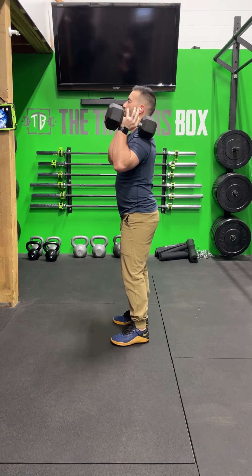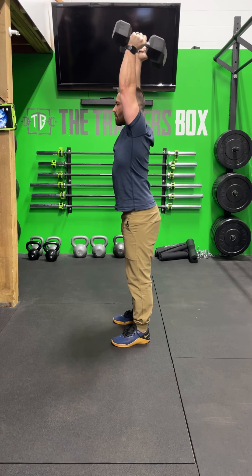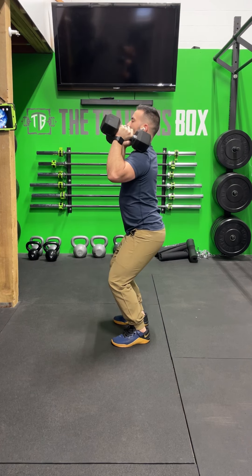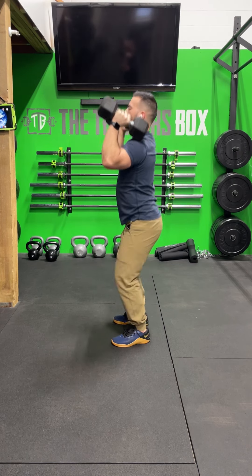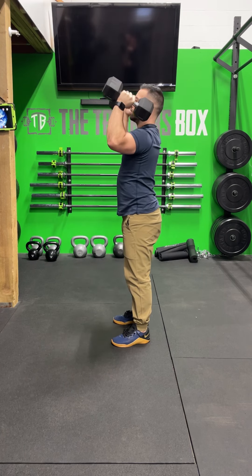When the weight's overhead, as we lower it down to the shoulders, that's going to be a three-second descent. What that's going to look like: I'm going to dip, drive the weight overhead, and then one, two, three. The moment my dumbbells touch my shoulders, I dip and I'm ready to go into the next push press. One, two, three. Last one — one, two, three.